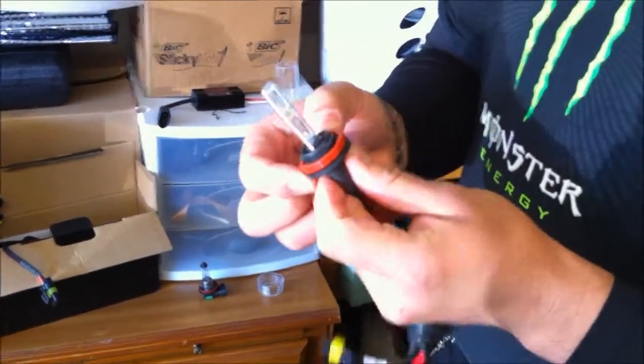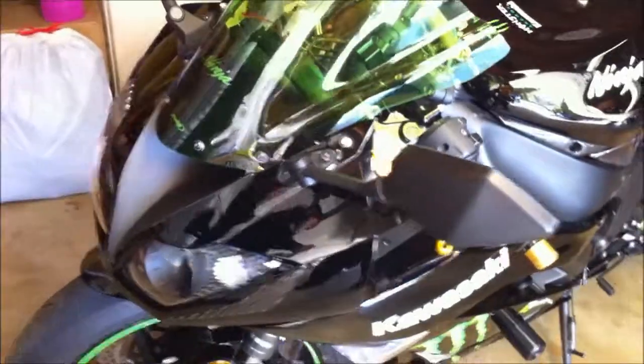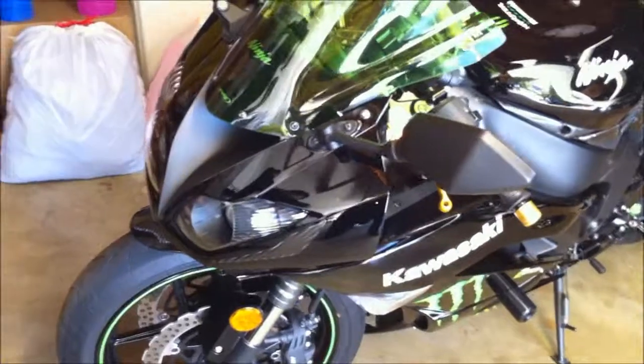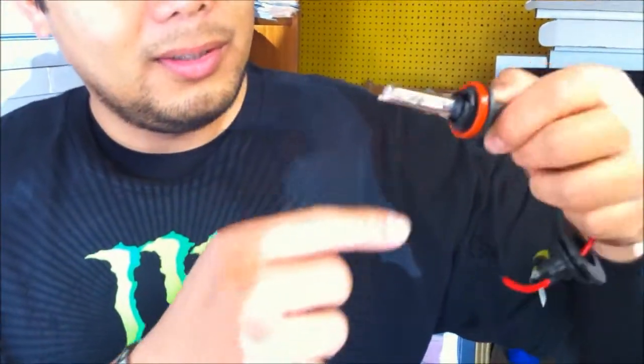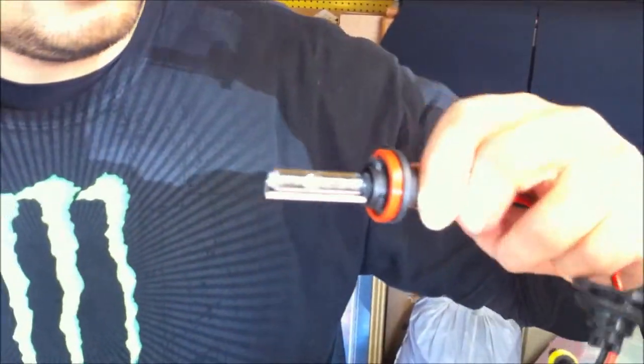Just so you guys know, Michael is putting the HID on my 2009 Ninja ZX-6R — it's a green HID. The way you're gonna put it in is the pink one should be on the bottom, so you gotta push it in like this, then twist it like this.